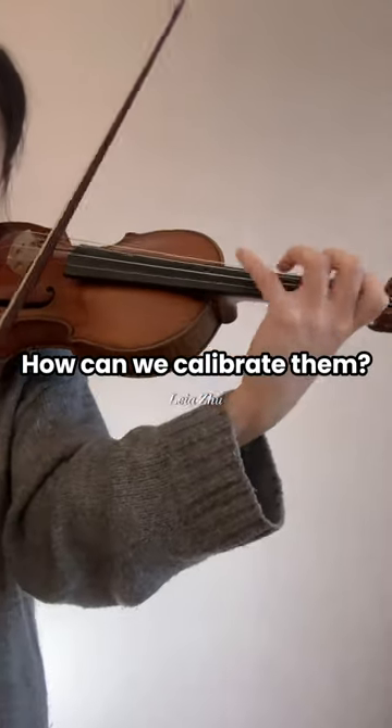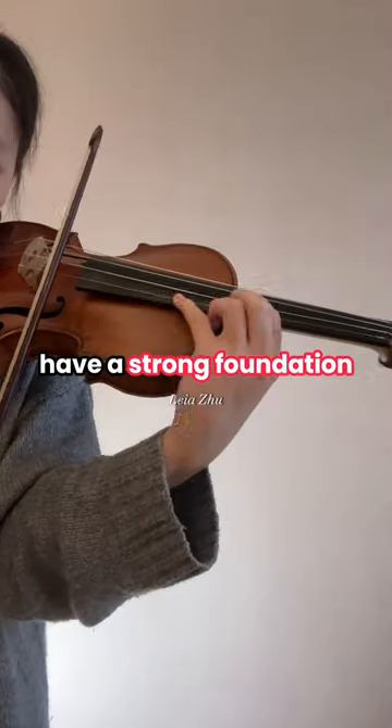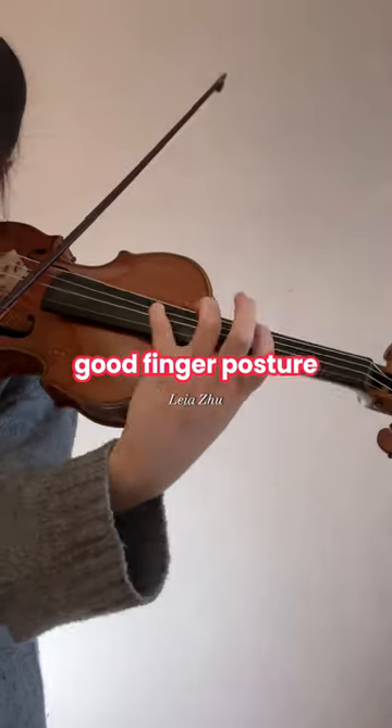How can we calibrate them? It boils down to meticulous finger planning. Always plan ahead and have a strong foundation. The strong foundation comes from good finger posture.